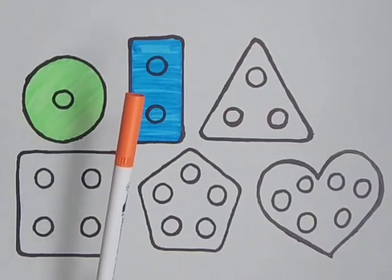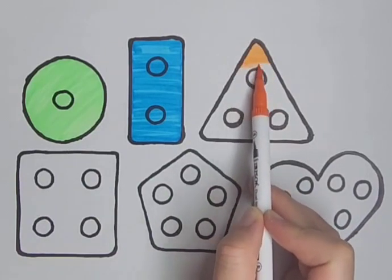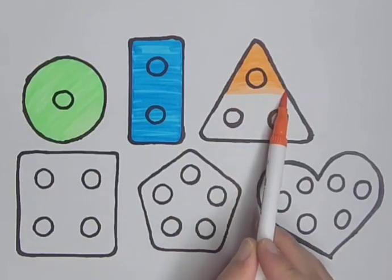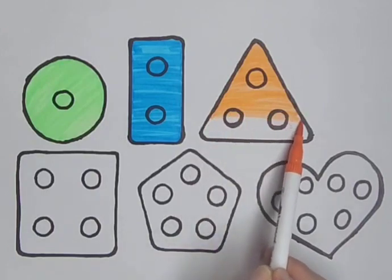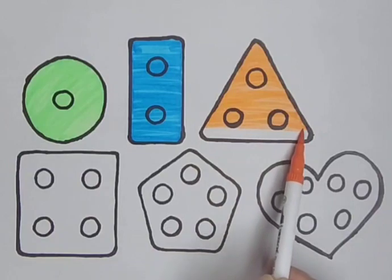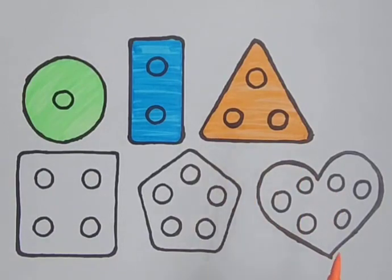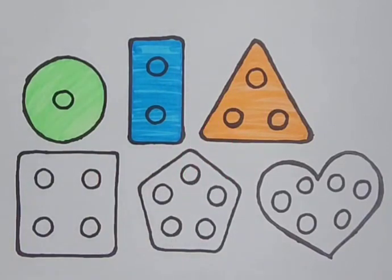Orange — it's an orange color. Orange triangle. Pink color — it's a pink color. Pink square. A pink square — it's a pink color, pink square.